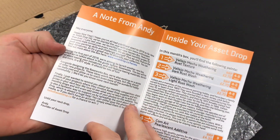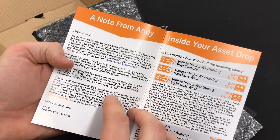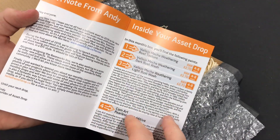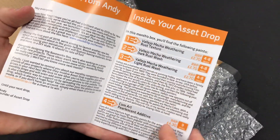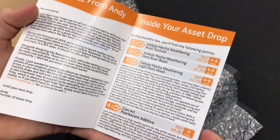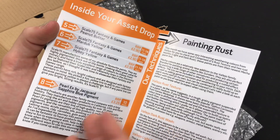So a message from Andy, the founder of AssetDrop. They have a new box for Heroes. And then it tells you what's inside the box and the RRP price, so the RRP for the various stuff you get in there — you get a little bit of a saving on the products.